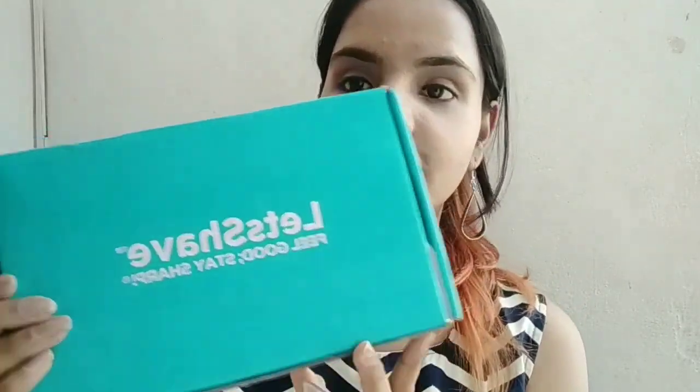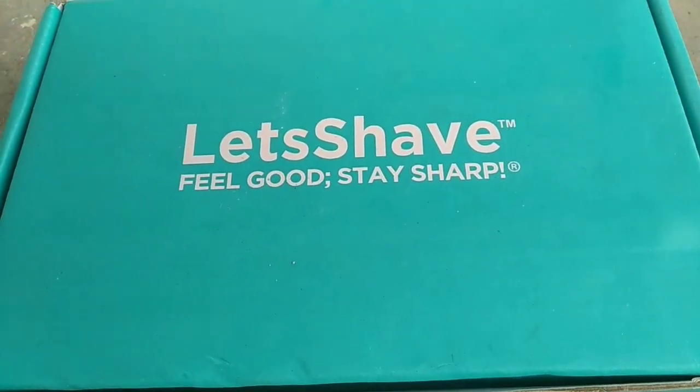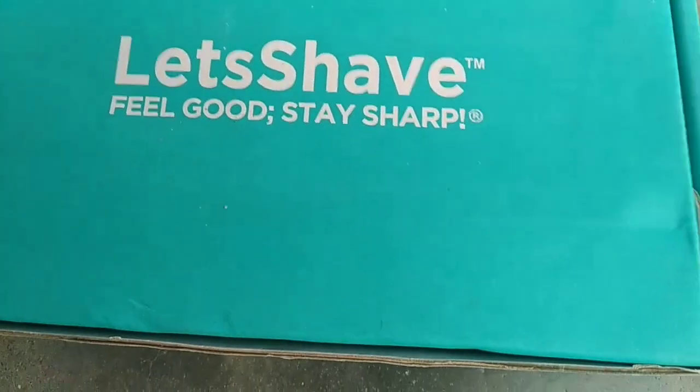This is what I was talking about — I don't know if the camera can focus it or not, but this is the kit by letssshave.com. It's very easily available; I purchased it about a week before, not from Amazon but from the website itself. Now I'm going to show you a closer look at what this box contains, and I hope this is a helpful video for all the girls especially. So if you like it, please don't forget to hit that like button.